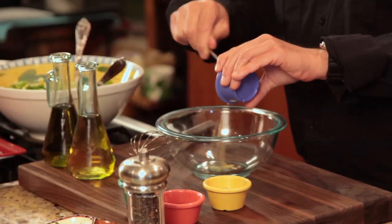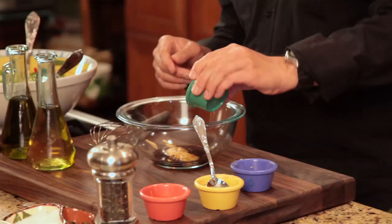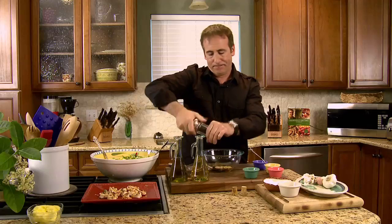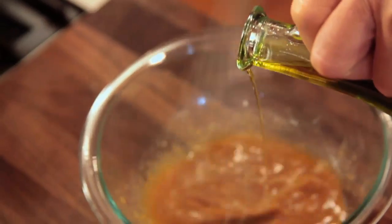Our salad is all chopped up and ready to go. Last step — make your own Asian vinaigrette. Don't go and buy it, make it just like this. Very simple: fresh ginger, good quality mustard, soy sauce, sesame oil, fresh cracked black pepper, rice wine vinegar. Now we want to whisk in our extra virgin olive oil — take the whisk, get this mixed together, and slowly drizzle it in. That will form the vinaigrette.